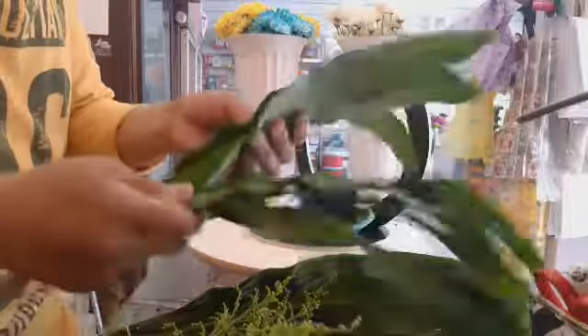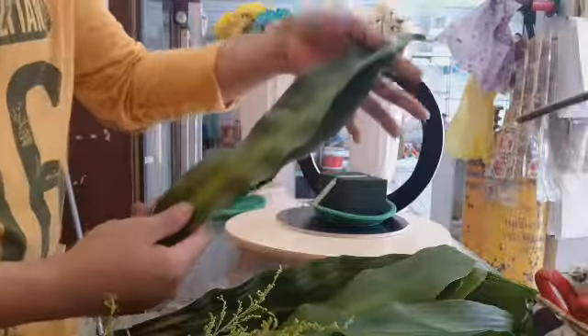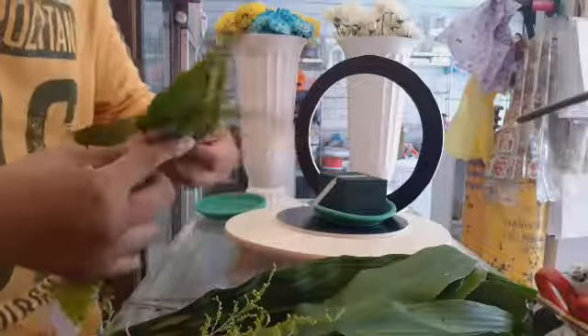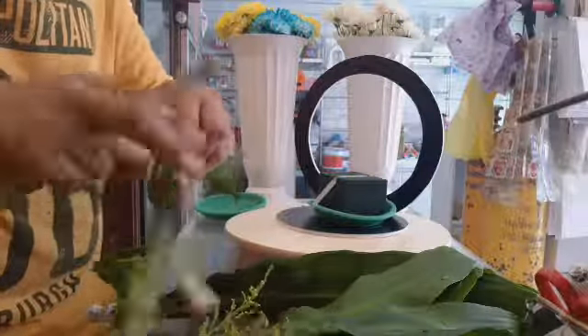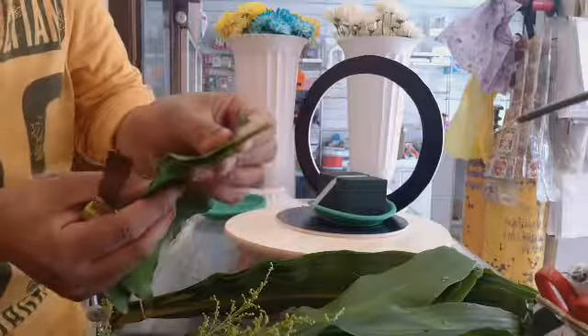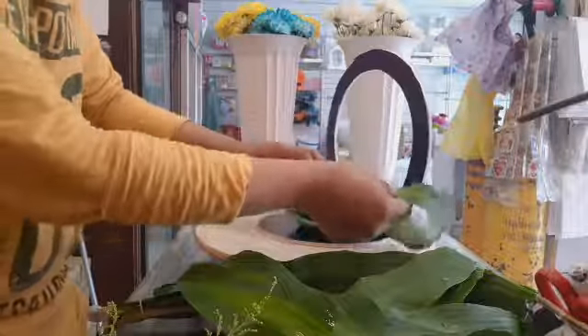Kukuha tayo ng fortune plant — masanjana or fortune plant sa Pilipinas. Cut lang natin siya. Tapos gagawin natin siyang tulis para maitusok natin siya sa sponge.